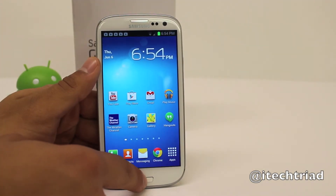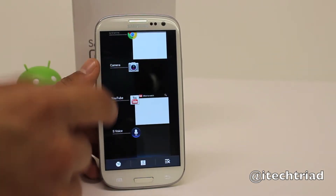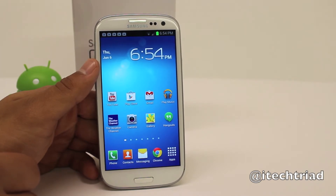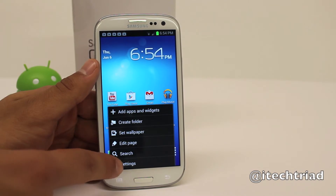So the first step is actually really easy. All you want to do is tap and hold the home button, which will bring up all our apps running in the background. We then want to hit that little X button to the bottom right corner, and that will close all our apps running in the background, which keeps the device from using so much power and keeps it running nice and smooth.